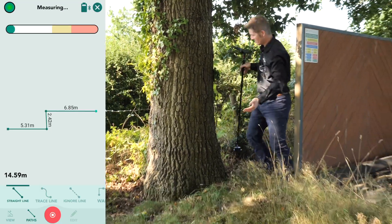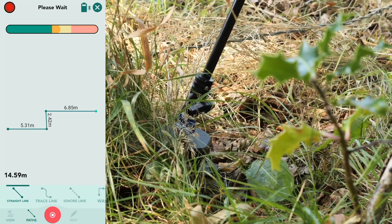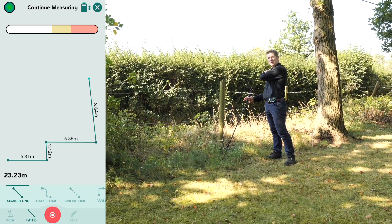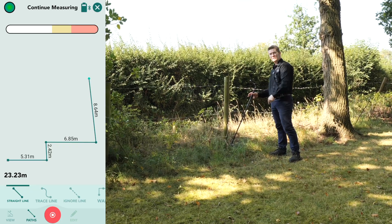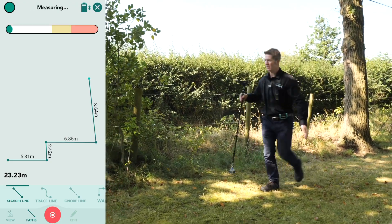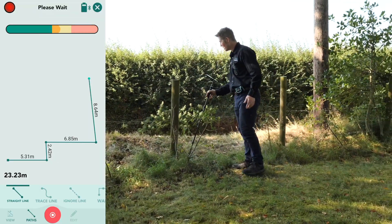Now let's move around this tree and all of these bushes, and place the device down in the long grass here, nice and easy, nice and gently. You'll see that it captures in a straight line from that pause point back there behind me, in all those trees and bushes, to this point here where I'm standing now. Even though you saw me take the scenic route around, it's still drawn a straight line, which is exactly what I want. Notice that I move quickly between points and place the device down every 6 to 8 seconds, which improves the measurement accuracy.